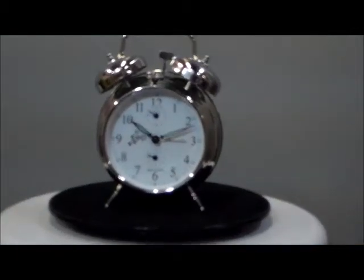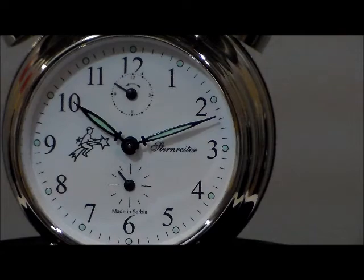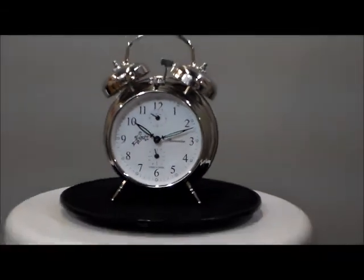Look at the face. You can actually see the second hand moving on the bottom right now. You can see the alarm setting underneath the 12. We're going to hear the alarm right now in real time. Let's play it.